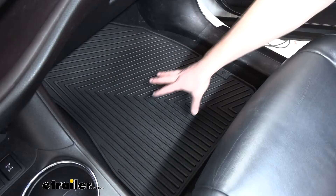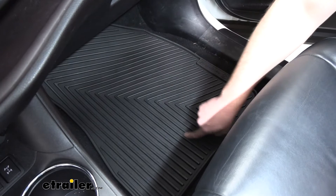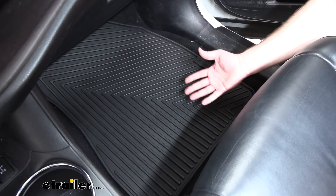Our passenger side mat looks a little bit different, but it has the same basic features — the channels and ridges to help capture any debris or dirt and channel any water away. The difference is there are no slits or cuts in it to accommodate the floor, and there is no anchor point location, because this vehicle doesn't have anchor points on the passenger side — so it really is a custom fit.